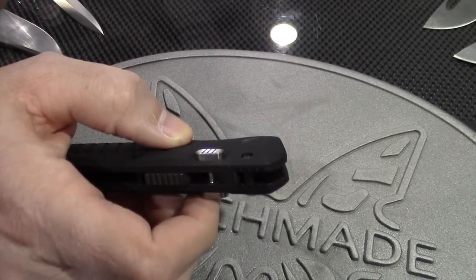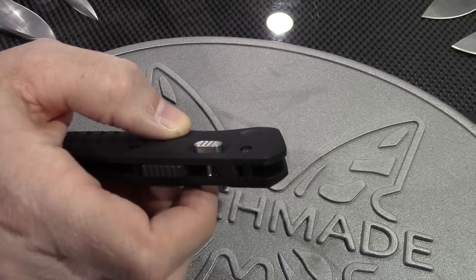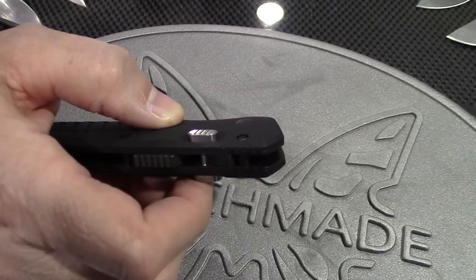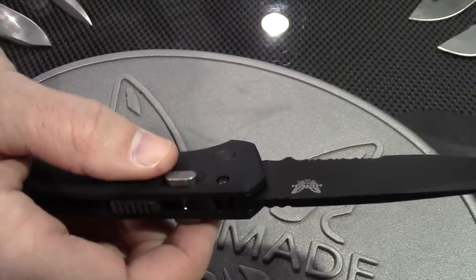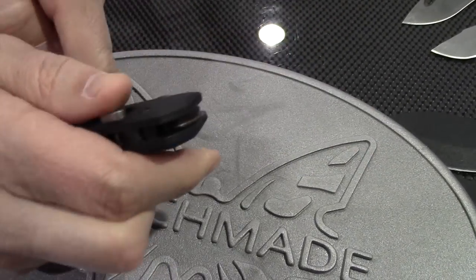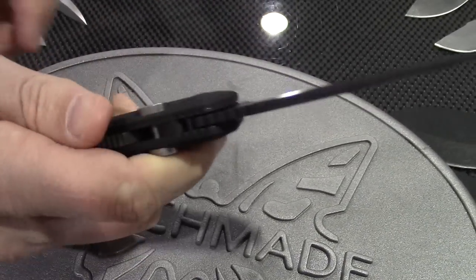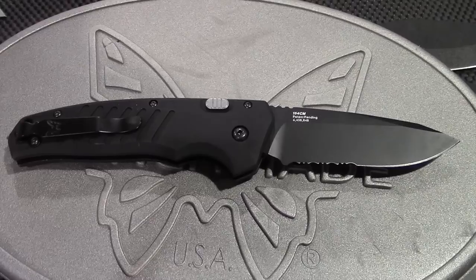This actually benefits left-handers because most people who use a push-button mechanism have it always on one side, and left-handers have to do a funky hand contortion to get to it. With this one, I can push from either side, I can push both of them, or I can push one at a time. It's just the ability to actuate the mechanism from any side of this knife.